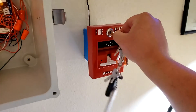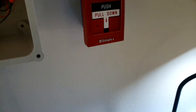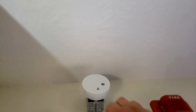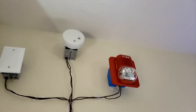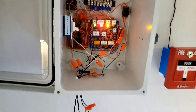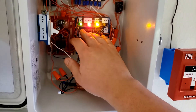Go ahead and reset the pull and reset the panel. Okay, so now we're gonna do the smoke alarm. Very loud sound set, and you can see here the relay clicks off the circuit board now.